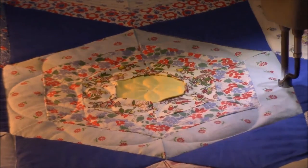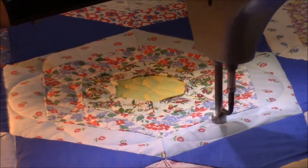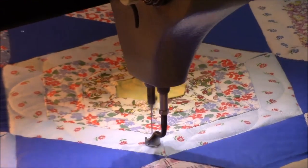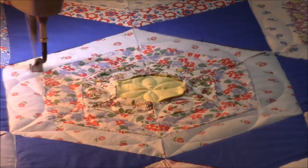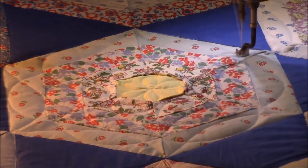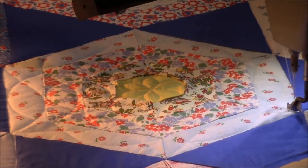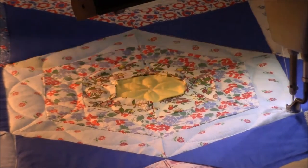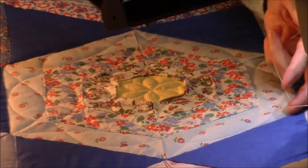I did time the quilting and I can get through one of these blocks in just about two minutes, so it's a really fast pattern for this quilt and it went pretty smoothly. I did use the stitch regulator so that I could stop when I needed to and reach for my ruler and get up to the next level of the rings.